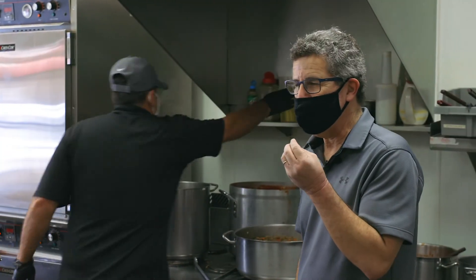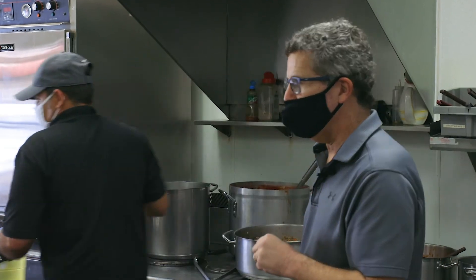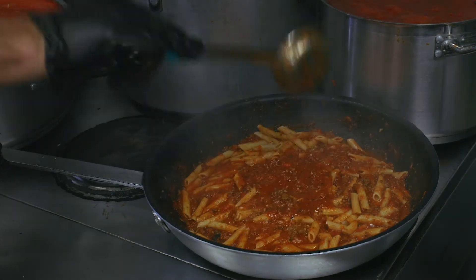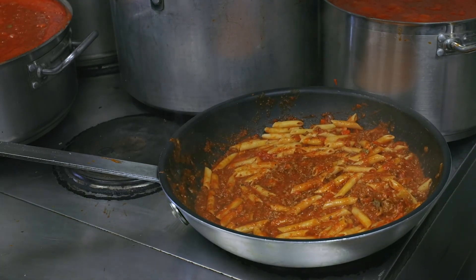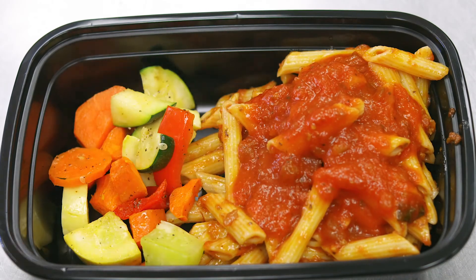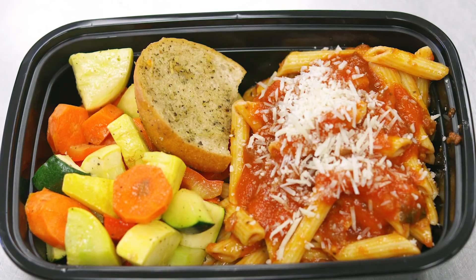Al dente means 'to the tooth,' which means the pasta is firm and still has a bit of a bite to it. We're just pan sautéing a little penne with meat sauce — see all the nice flavors gelling together and the great aromas. Just getting ready to serve up a little lunch for everybody. We'd like you to like this video and remember to subscribe to the Urban Farming Education channel. Thanks for joining us — we hope you enjoy making the penne pasta with meat sauce as much as we enjoyed presenting it to you. See you next time.